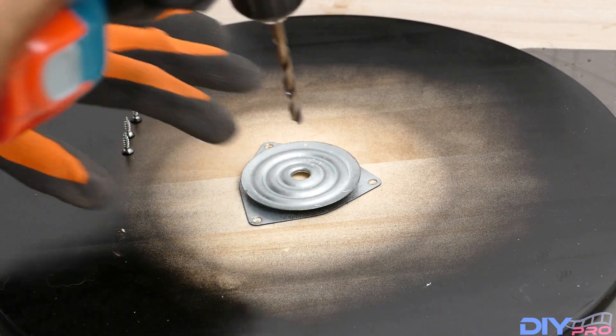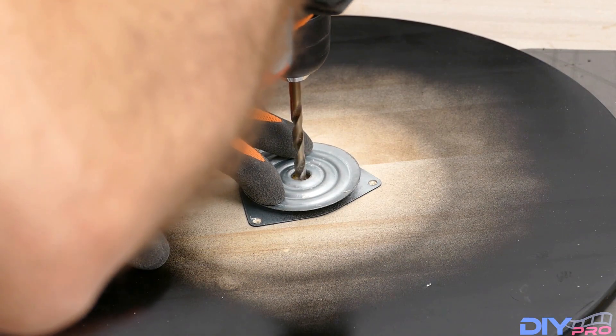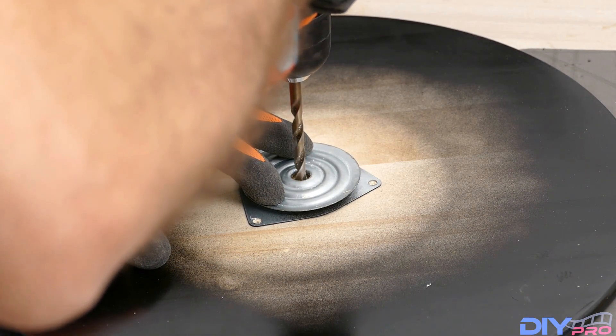Now put this unit back in place and take a 6.5mm drill and drill inside this wood plate, but not all the way — only half.